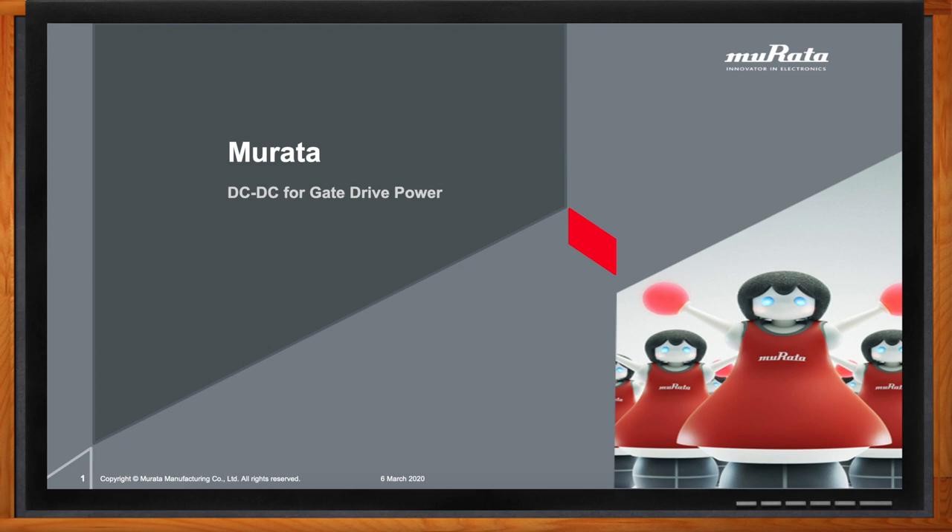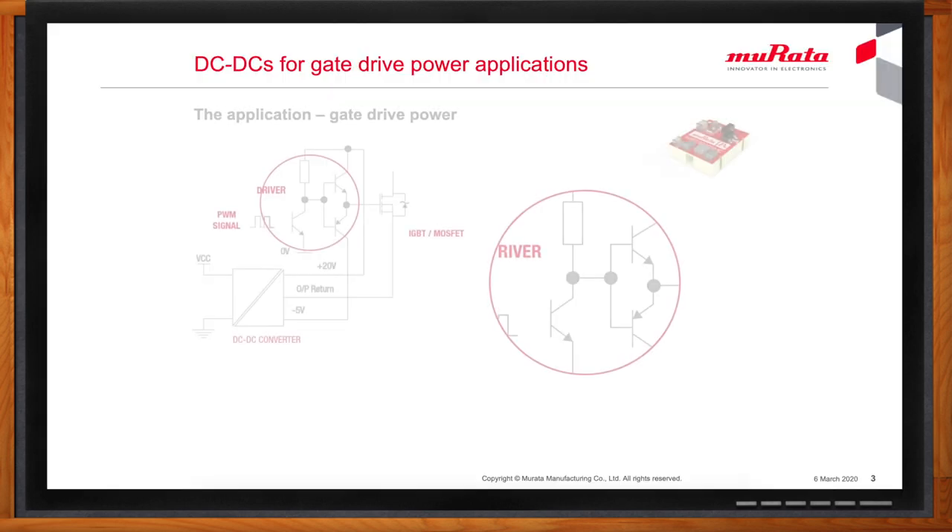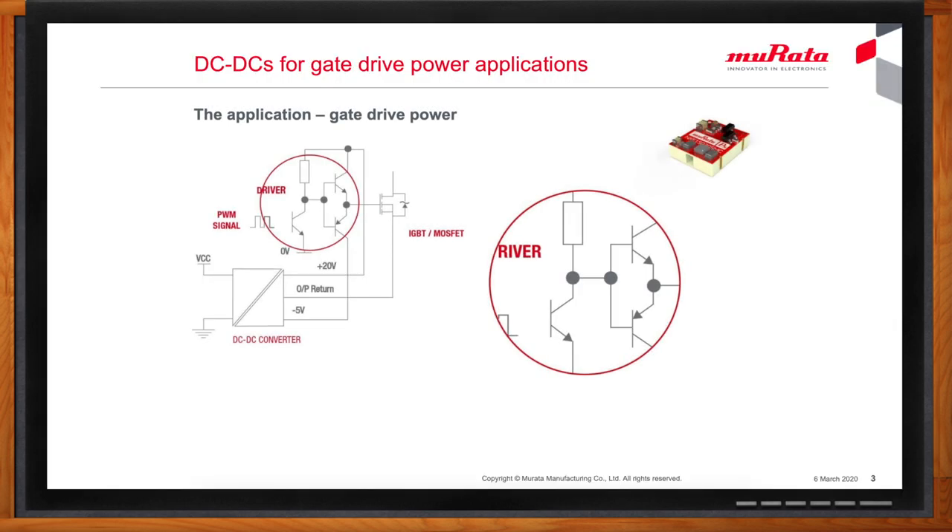DC to DC converters is a huge area. What particular applications are we going to be talking about today? These are used in semiconductor switches such as IGBTs and MOSFETs of all types, used extensively to switch power loads. Those loads can be a motor, a welding machine, an AC system, a grid connection, a battery — there are many more possibilities as well. We're talking about pretty big things. Where does Murata fit in?